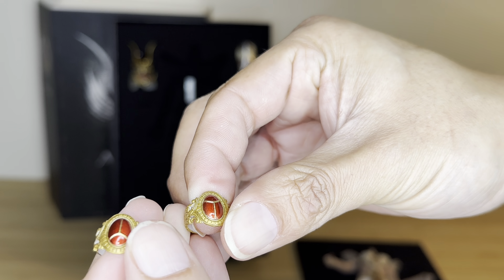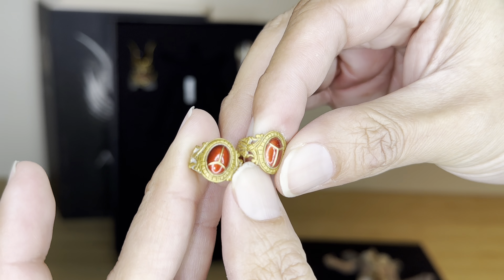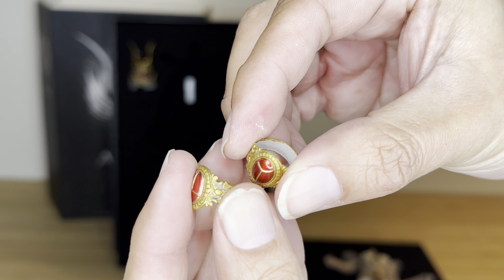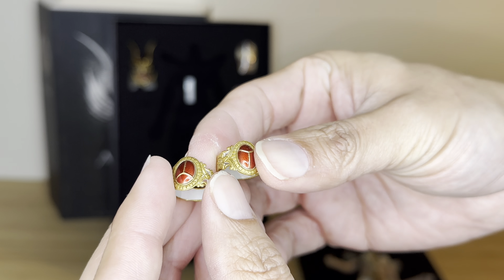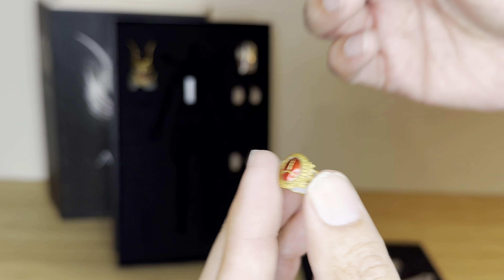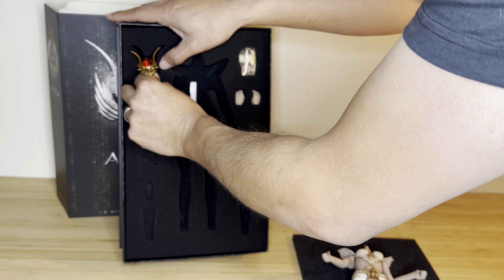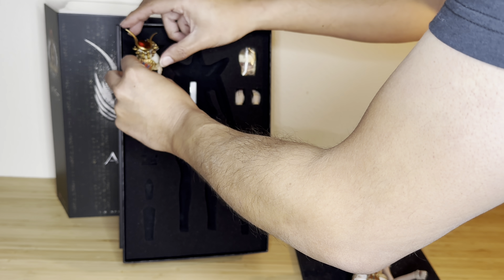I'm assuming this is also part of her outfit as well — it probably goes on her hands. Some type of accessory for her wrist or hands.